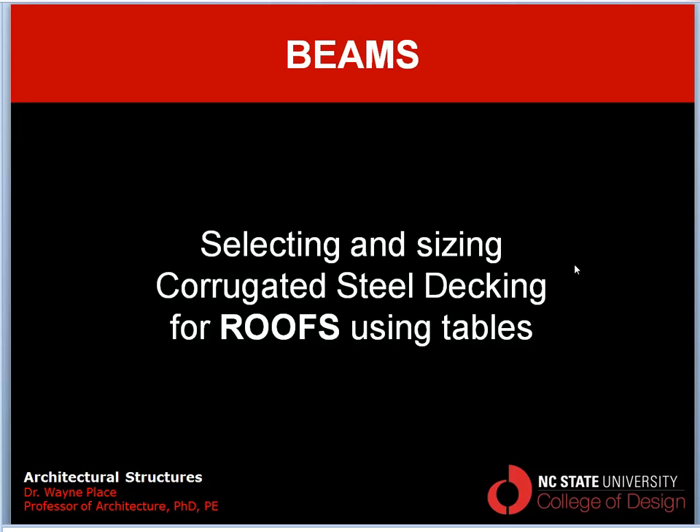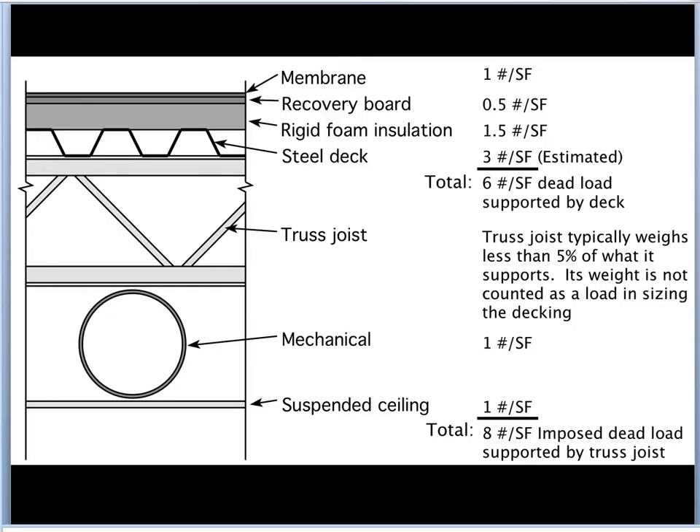Welcome to our video on selecting and sizing corrugated steel decking for roofs using design tables. This image shows a typical construction for a lightweight steel roofing system. Here you see an open web truss joist supporting corrugated steel decking, and on top of that is rigid insulation which is covered by a recovery board and a membrane. The membrane is usually a single-ply membrane — a very lightweight waterproof element. The recovery board helps distribute loads so when people walk on the roof they don't damage the rigid insulation.